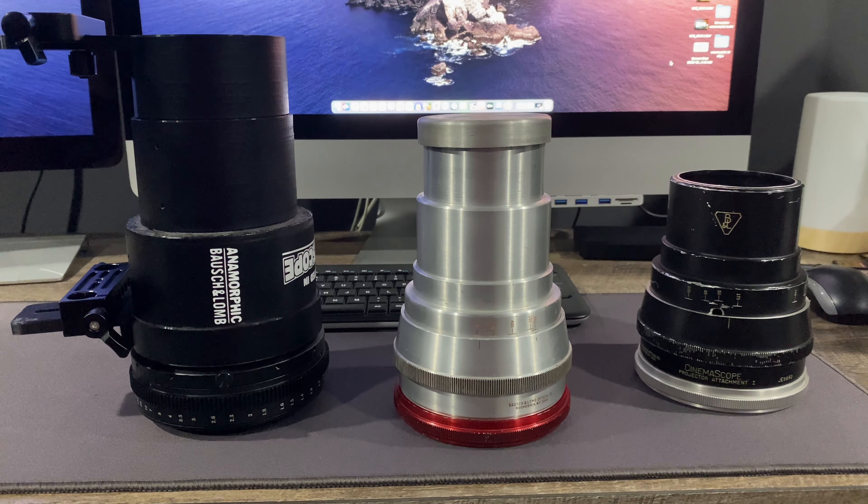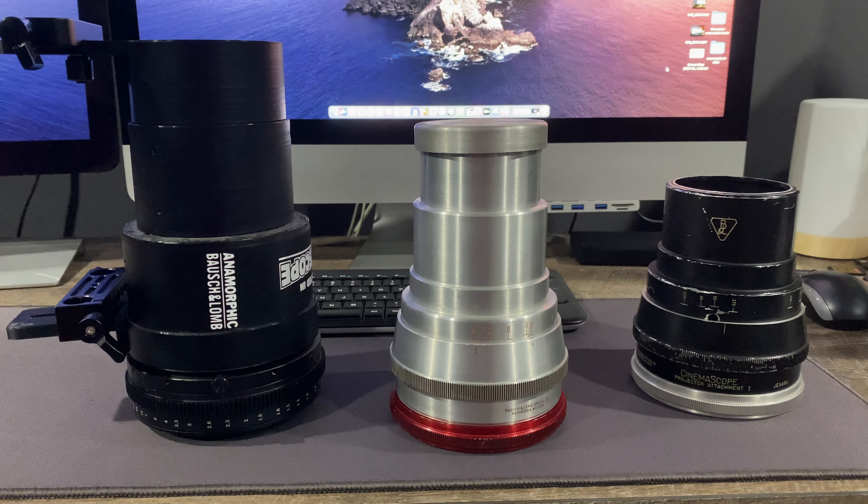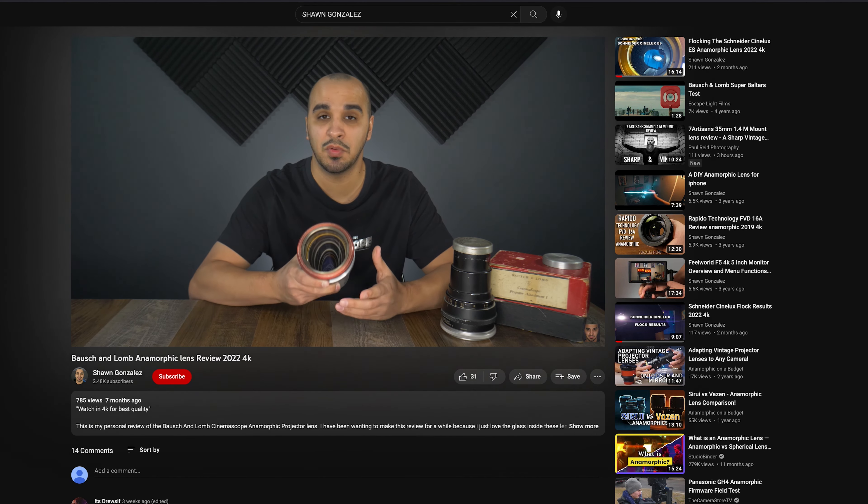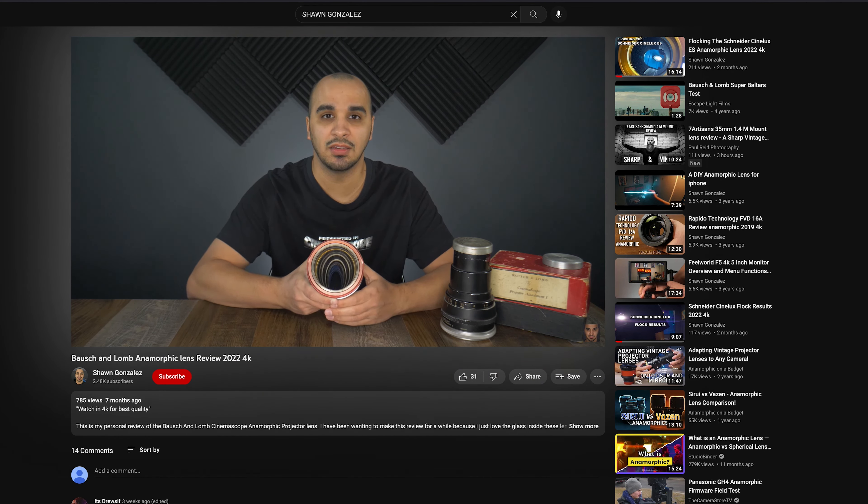I just wanted to do something a little bit different. This project took me about three months from start to finish, and these are the lenses right here beside me. If you follow my videos, you'll see that I have a review on a pair of Bausch and Lomb lenses.